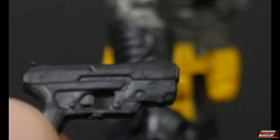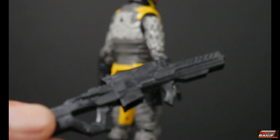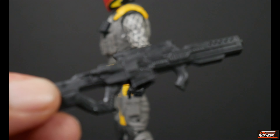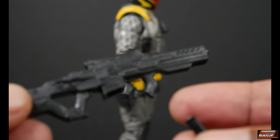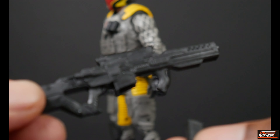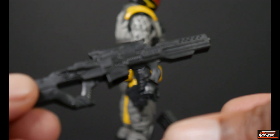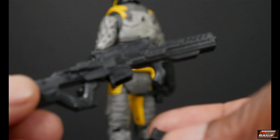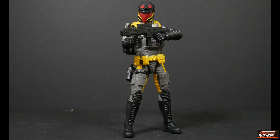He also comes with the standard issue sidearm, molded in black with no paint apps whatsoever, as usual. And of course he comes with his standard long-range weapon - all the Vipers come with this particular style rifle. It also comes with a magazine which is removable. The wild thing about this go-around is this magazine was already removed in-package, in its own little tray compartment. I guess maybe they figured people didn't know the magazines were removable before. I think that's a pretty good touch from Hasbro.